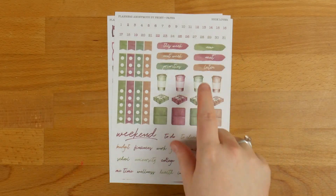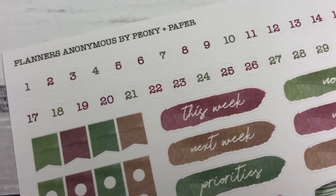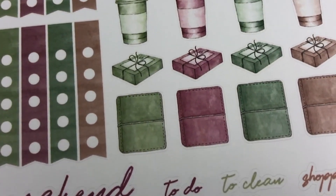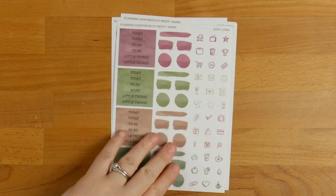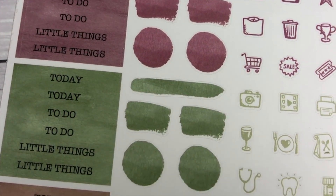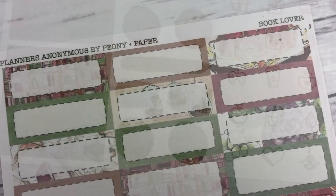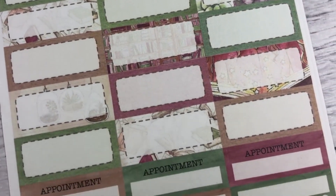The next page has all the numbers and some headers — so 'this week,' 'next week,' 'priorities,' 'later,' et cetera. There are also some more down here: 'to do,' 'to clean,' 'exercise goals,' 'college,' et cetera. You've got some checklists, more icons, little swatches, more headers, quarter boxes, half boxes, appointments, trackers, and hydration trackers.